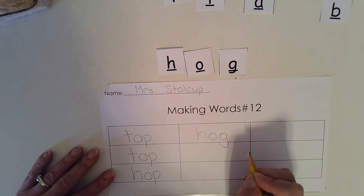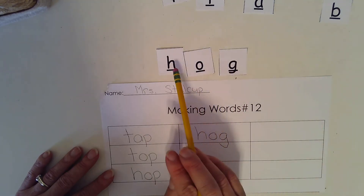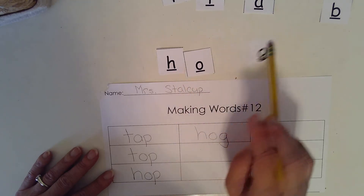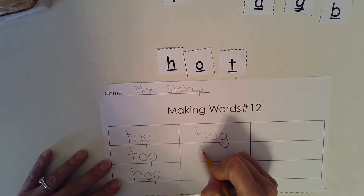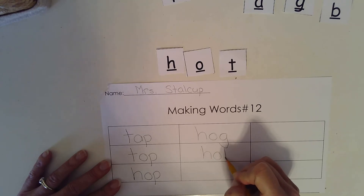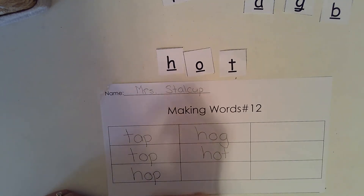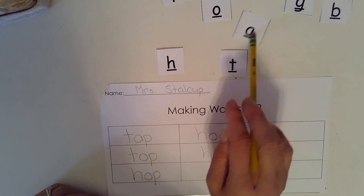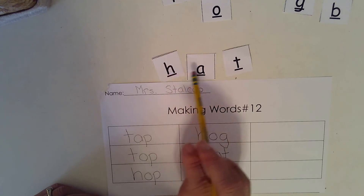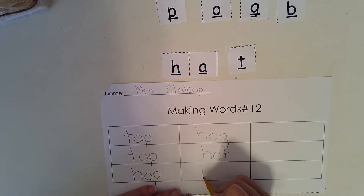Now let's change hog to say hot. My ending sound changed again. Can you write hot with me? H, O, T. Hot. Now let's change hot to say hat. Which sound is different? My middle sound is different. I need to change my O to an A. H, A, T. Hat. Let's write the word hat together. H, A, T. Hat.